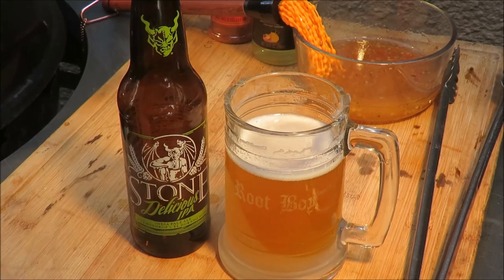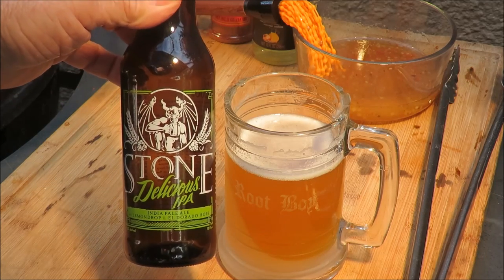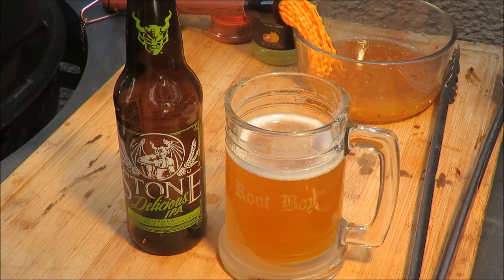It lives up to its name — Delicious IPA. That is delicious. A beautiful IPA. My chicken is still cooking, so once it gets done we'll plate it up and show you what that looks like. Don't forget to hit like, subscribe, and comment — you might win what I'm about to show you in a little bit.